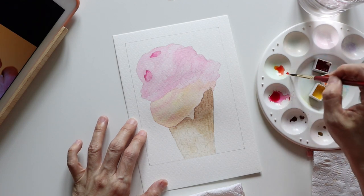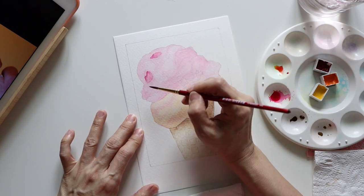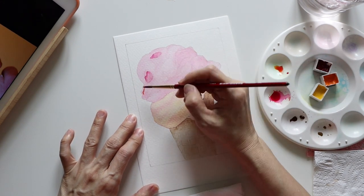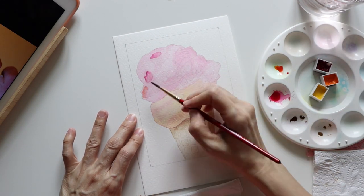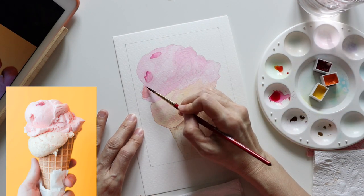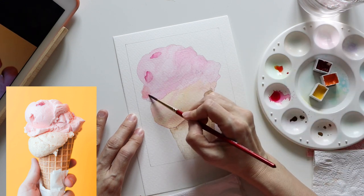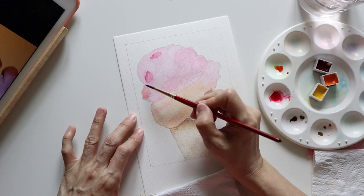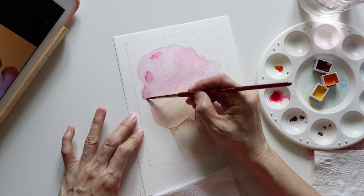I'm mixing some Winsor Orange and Permanent Rose now, because I want to add some variation to the shade on the strawberry ice cream, so there is not just one shade of pink all throughout. I referred to the photo while applying the paint to the necessary areas. I know I wouldn't be able to put in all the shadows 100% accurately, but I tried to follow as much as I could.